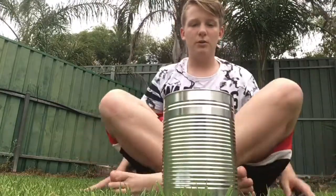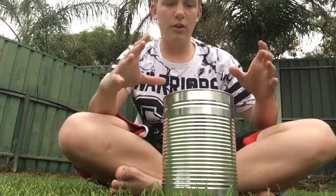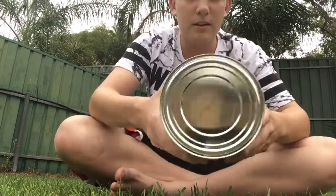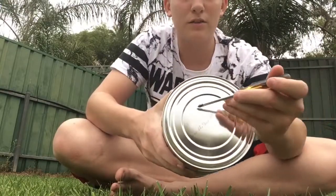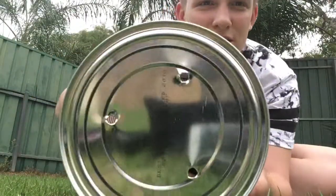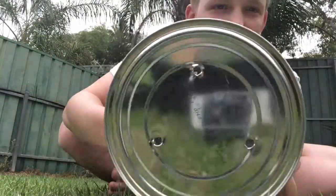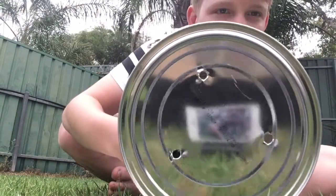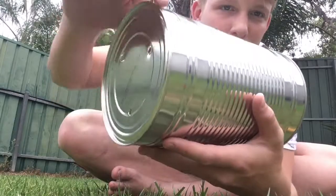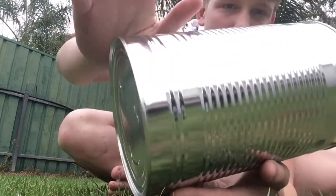What you want to do is poke three holes in the bottom — sort of like one, two, three like that. I've just poked three small holes and that's to let the air in through the bottom. You don't need many there because we're going to do a few around the outside as well.